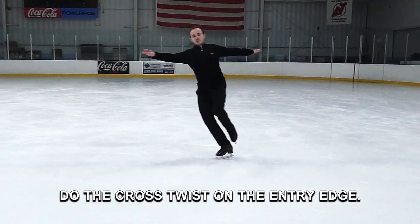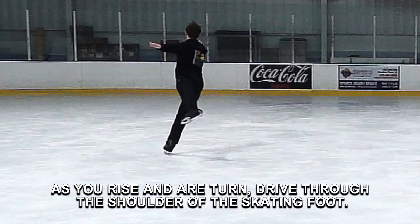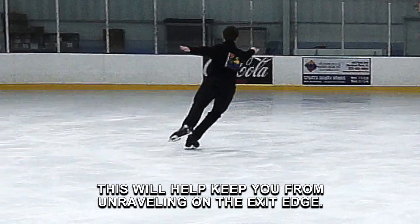Do the cross twist on the entry edge. As you rise and turn, drive through the shoulder of the skating foot. This will help keep you from unraveling on the exit edge.